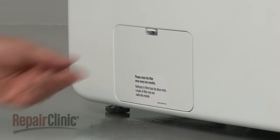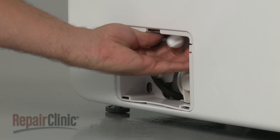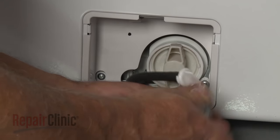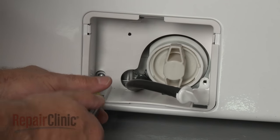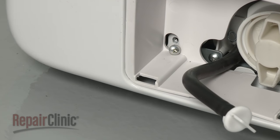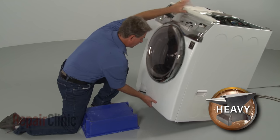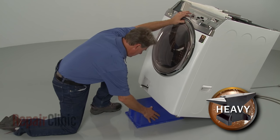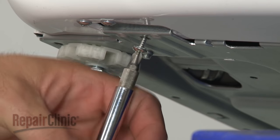Open and detach the filter access door and release the drain tube from the retaining tab. Next, remove the screws inside the filter housing securing the front panel. Now carefully lift the front of the washer up and support it. You can now remove the screws at the bottom securing the front panel.